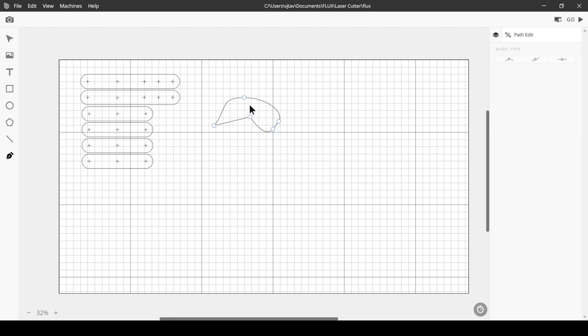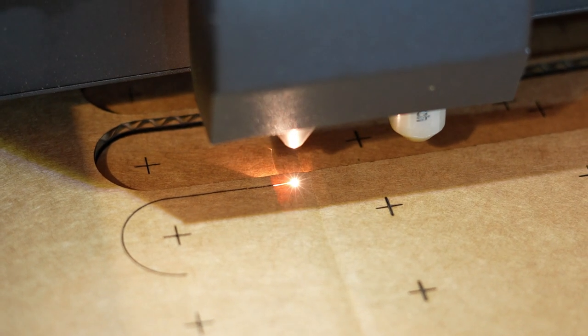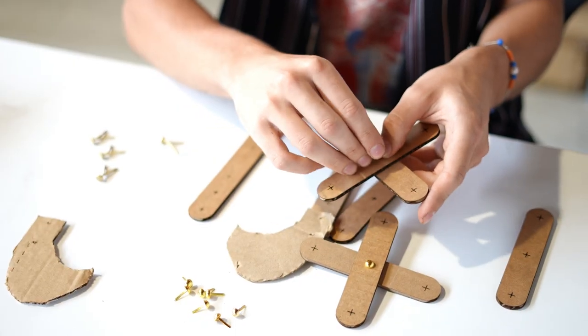To make your linkage, you'll use the template to cut out the cardboard, and then assemble it using brass brads.